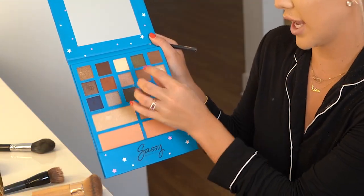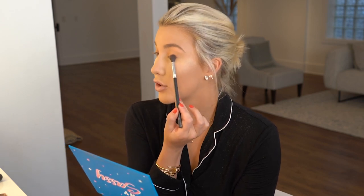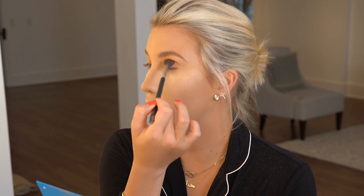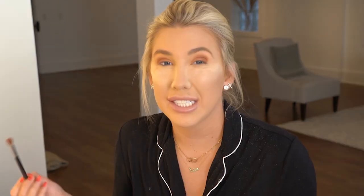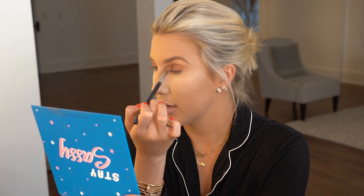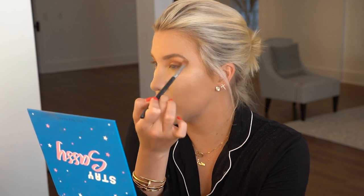And then from there, we are going to take Precious and Darling — I kind of like to mix the two — and we are going to start at the corner of your lid and follow along that crease. You can really take any brush you'd like to just blend it out. Make sure it's a clean brush with no other colors on, and just keep going in that same motion.